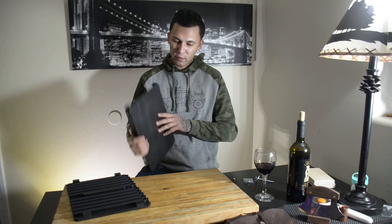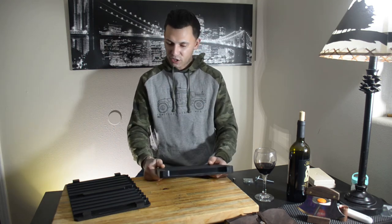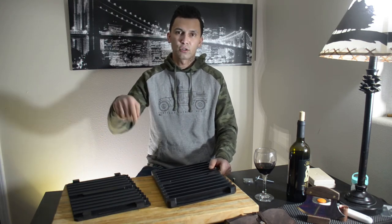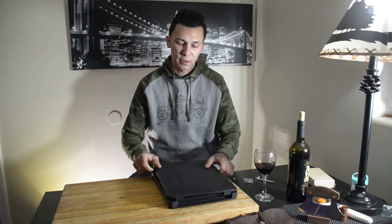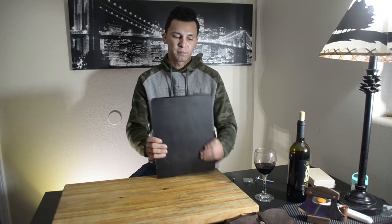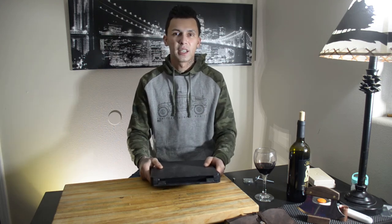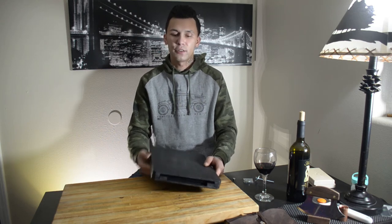I cannot wait to get my tobacco and start rolling for real. I just kind of wanted to show you guys this — I'm gonna leave where I got it in the description. I feel like if you're gonna buy something, buy something that's gonna last. I wanted to show you guys this because I haven't seen anybody talking about cigar molds or cigar mold presses on YouTube.